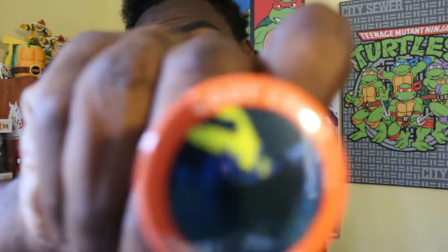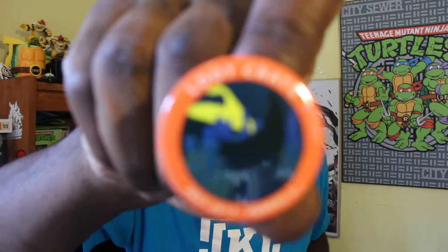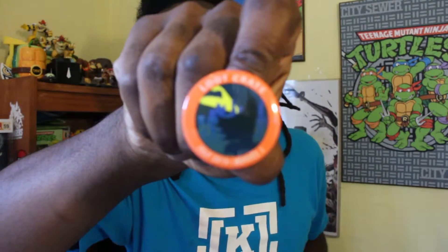We have our pin for the month. Loot Crate, July 2015, Heroes 2. And it's kind of like Batman out there — but it's not Batman for legal purposes. As you can kind of see, it's like Batman with the bat signal up there, except it's not a bat for legal purposes. So that's cool. That's going on the jacket.